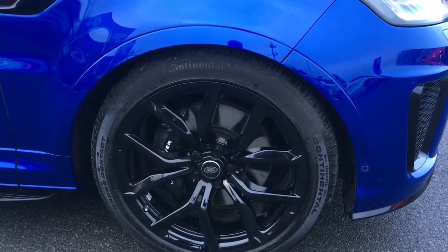We've got some 22 inch black alloy wheels just there, which works really well with the blue paintwork.